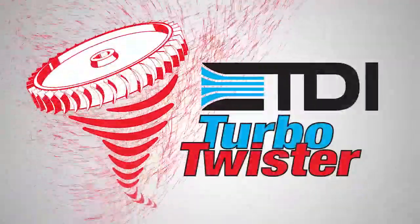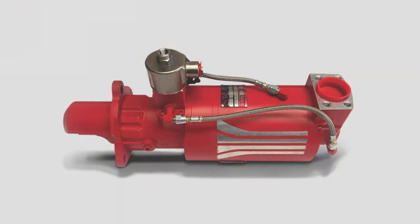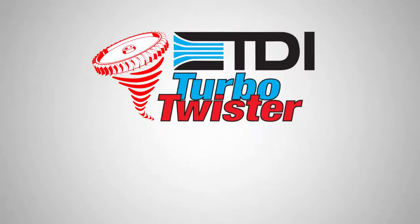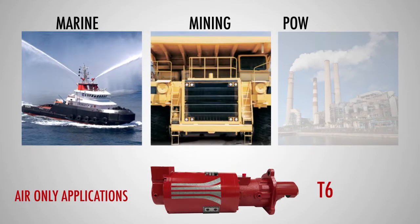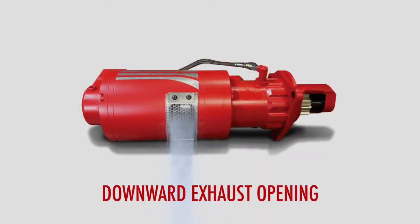Introducing the most versatile, most powerful pound-for-pound air starter in the industry today. Turbo Twister is here. Turbo Twister comes in two models. The T6 model is designed for air-only applications like marine, mining, and power generation, and utilizes a single opening directing the exhaust down and away from the operator.